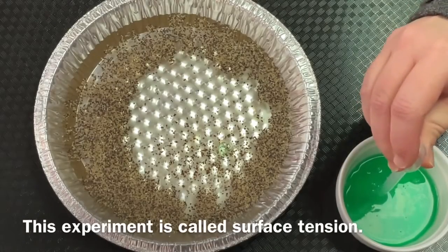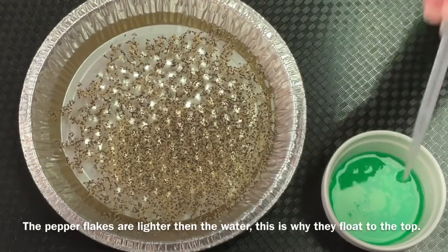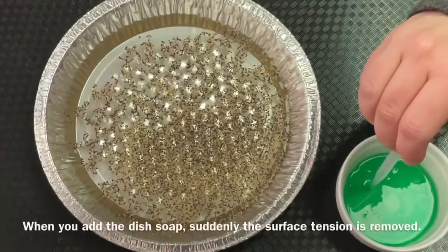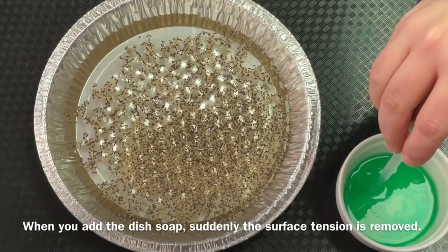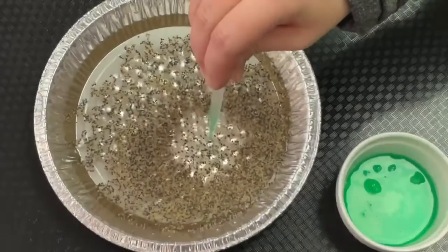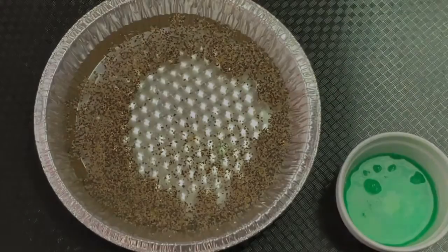This experiment is called surface tension. The pepper flakes are lighter than the water — this is why they float to the top. When you add the dish soap, suddenly the surface tension is removed. This causes the pepper flakes to fly outwardly to the edge of the plate.